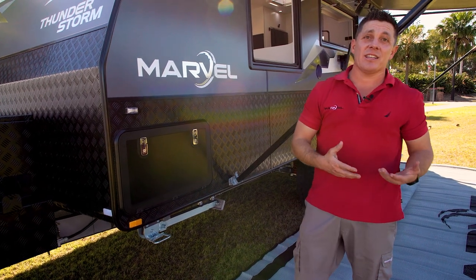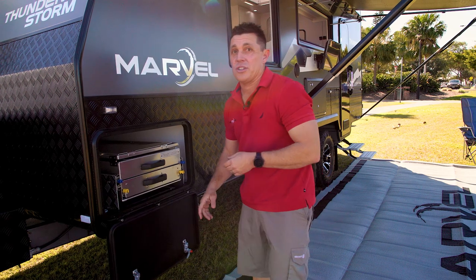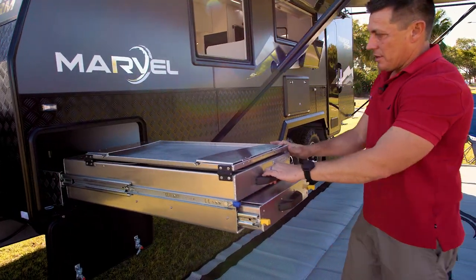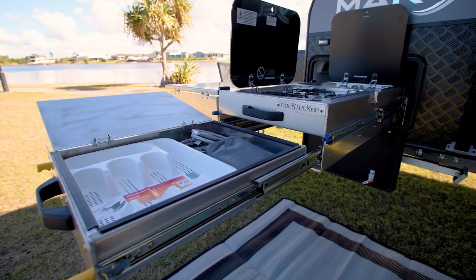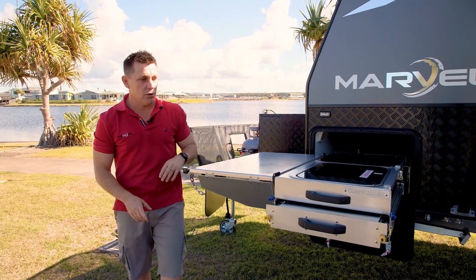Caravanning is all about living outside, so with this we've actually done our own custom-designed external kitchen so you can pretty much be completely settled out here. The benefit is we've actually reduced the size from most conventional external kitchens, which maximizes your external storage by keeping over half the tunnel boot available still.